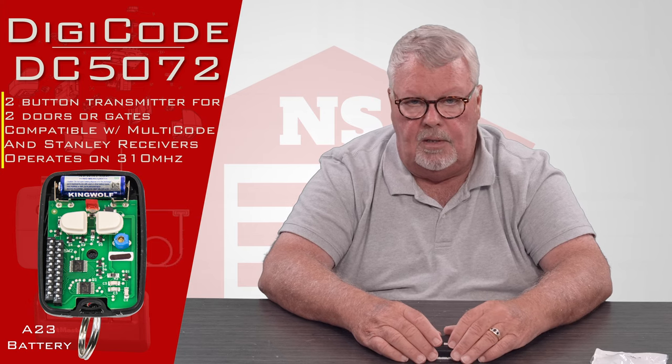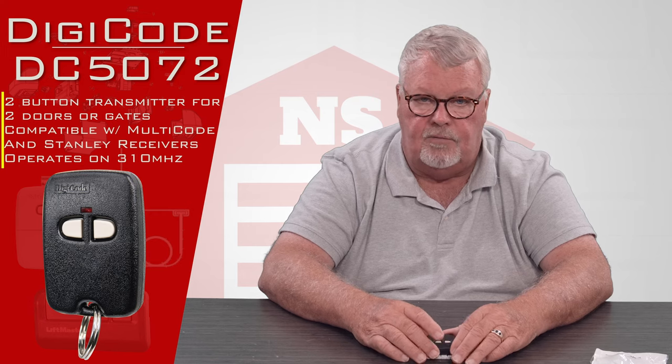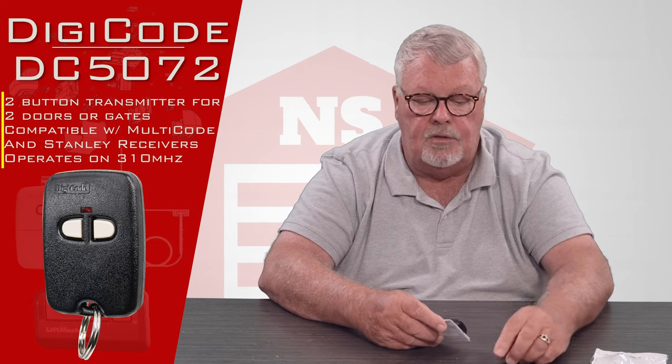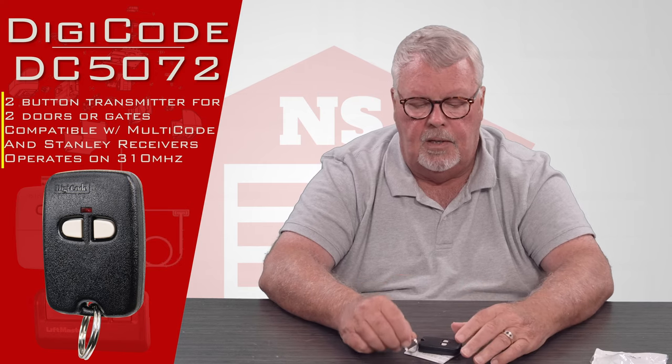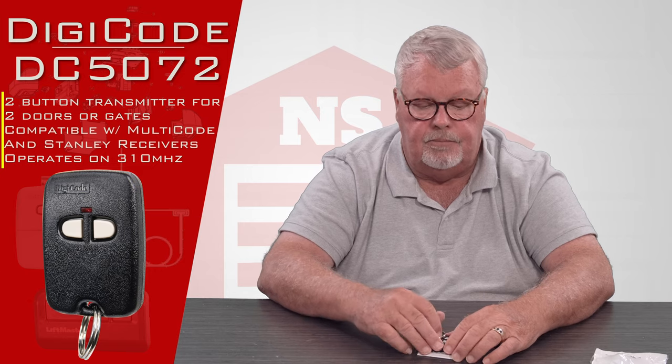If you're working with it and you're having trouble making it work, pick up the phone and give us a call. Everybody here has got a wide breadth of knowledge on how these work and how to help you. So as I always say, we got them, come and get them, you'll enjoy them. Thank you.